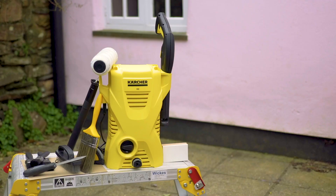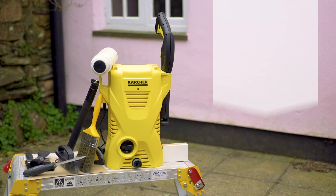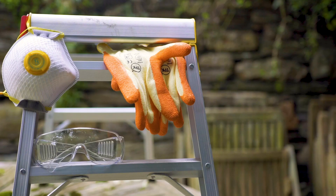Here is the list of tools you'll need to paint your exterior surfaces, here are the materials you'll use, and this is the recommended safety equipment needed.